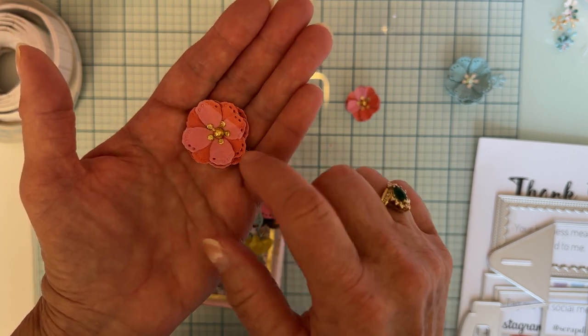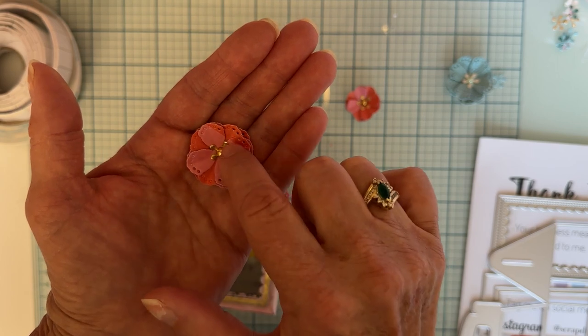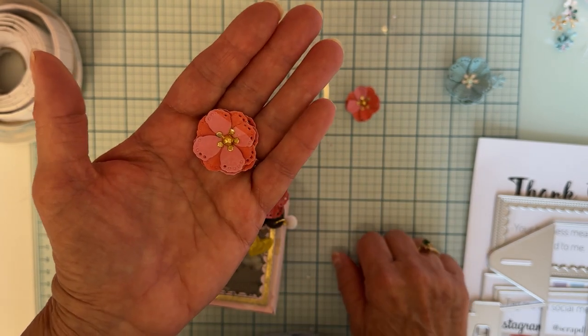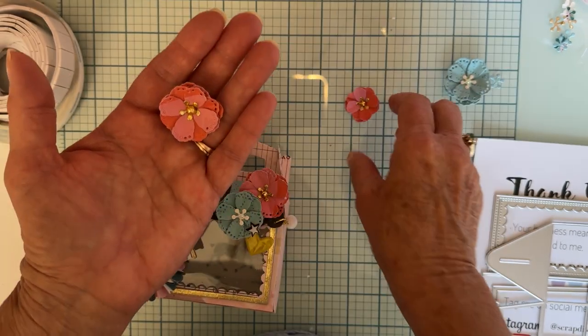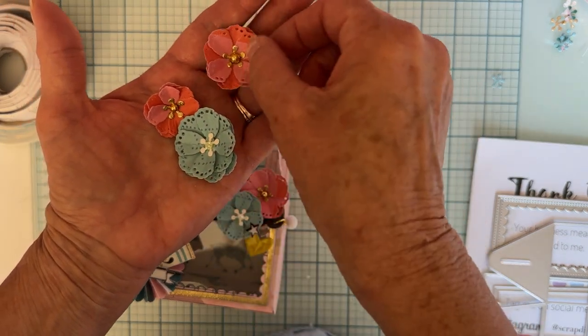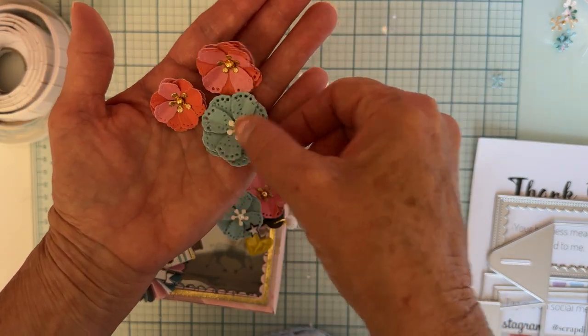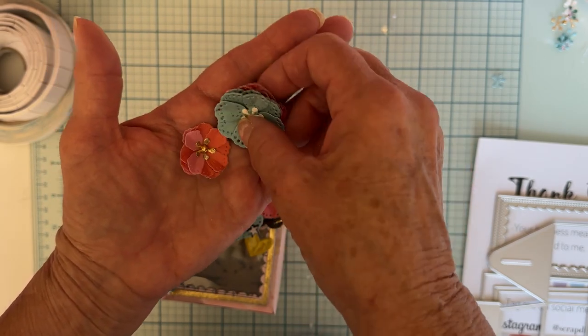There are four layers here, and this one I cut out of gold glitter for the stamen, and then a little tiny gold half-back gem for the centers of those ones. I think they turned out really pretty. This is a really fun flower set - very easy to work with and cut out really well.